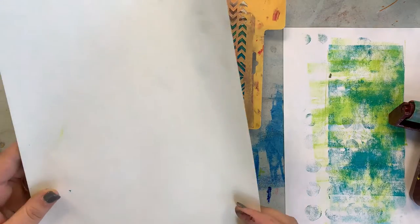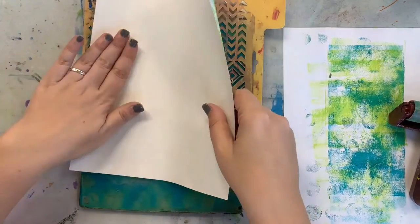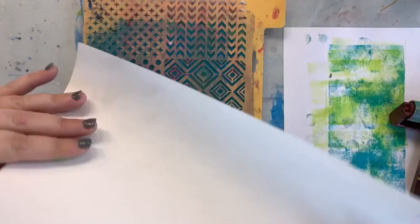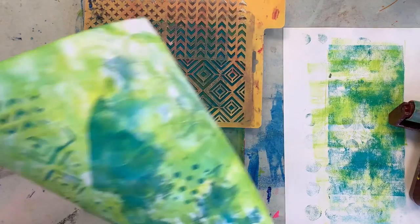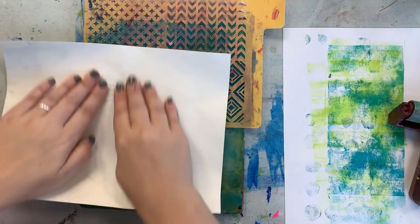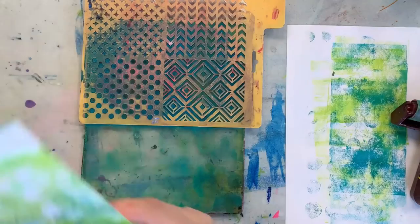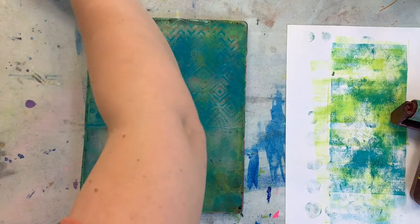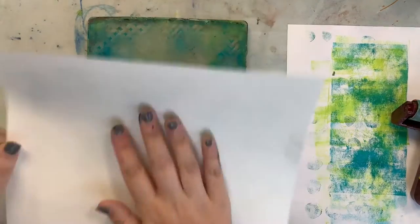I'm not just going to set it down — I'm going to sort of pick it up from different parts. I have a second sticker sheet that I'm just going to use to clean up some of this and get some layers going.